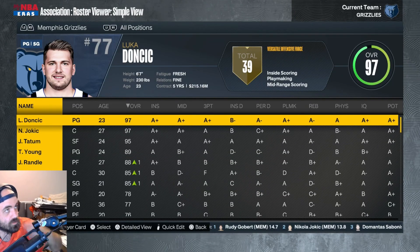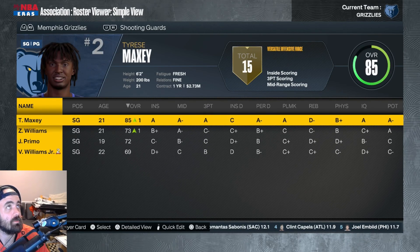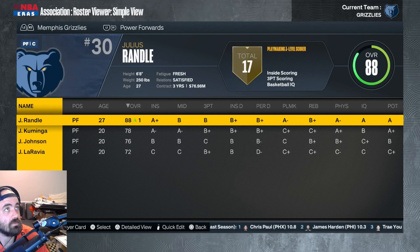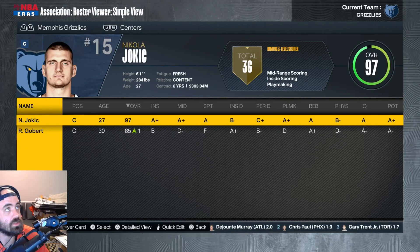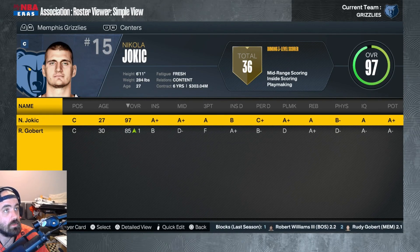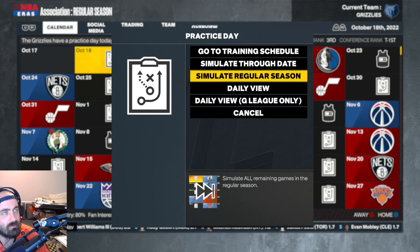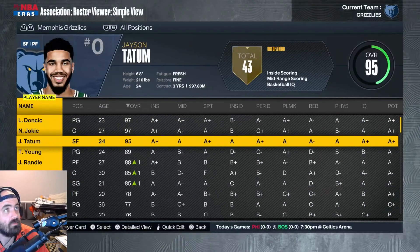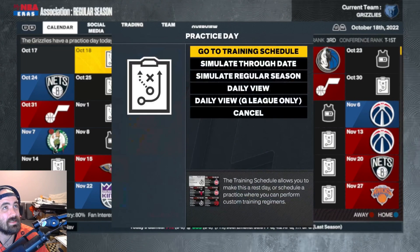We have Rudy Gobert — nice. Jason Tatum. Now if we can get some good rookies, because the rookie class has Cade, Evan Mobley who we got last time. We'd love to see some good rookies here. Kaminga — I'll take that, Kaminga rookie is good. Trey Mann from OKC. And this last one: Modern Strokes, Luka Doncic. So I'll put this team together — I think it's looking much better. Here are the Memphis Grizzlies. We got very stacked at the point guard position.